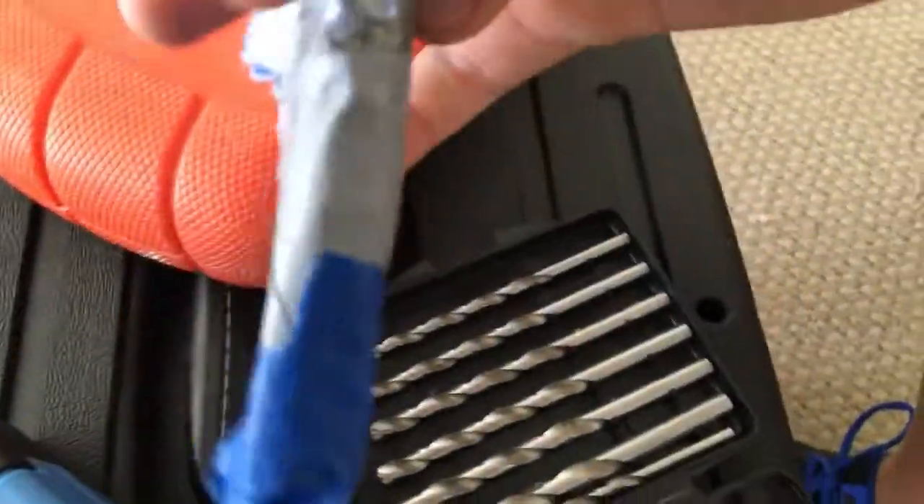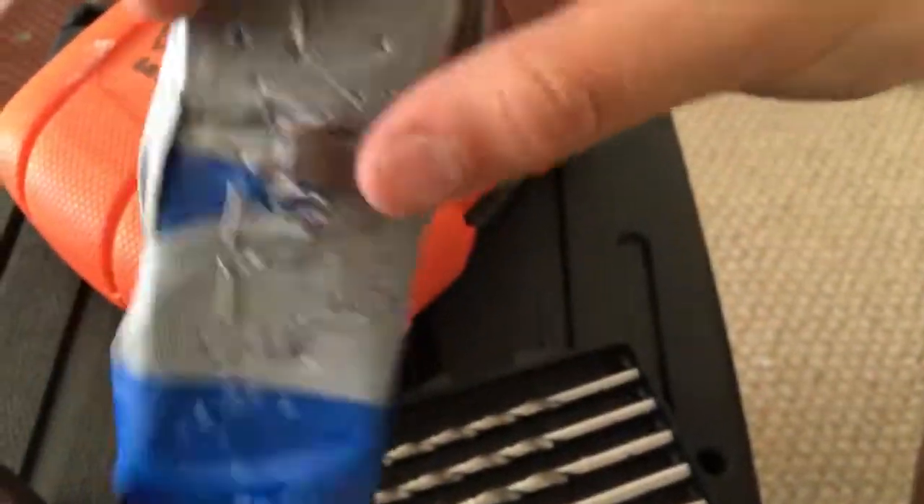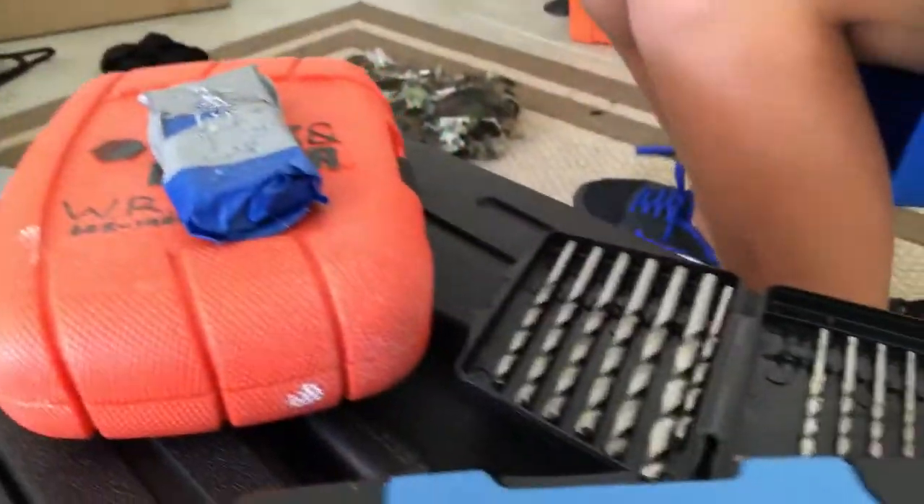So this is my sister's pack of gum. We went to my house and — if you saw the video — we put six layers of tape on it. Now we're drilling it.